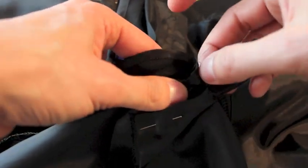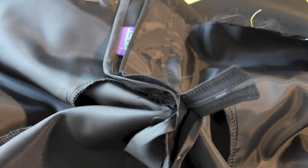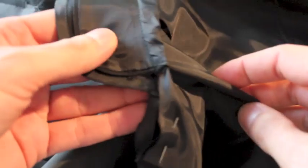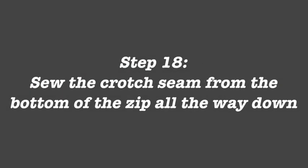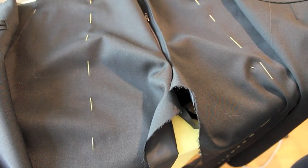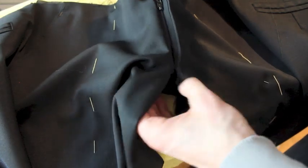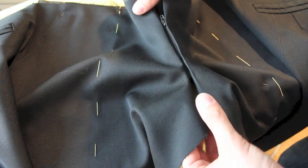Now we're going to cut away whatever is left here, because it's not going to do us any good. Now if you look at our zip from the front, it becomes fairly obvious that the next thing we need to do is join these two pieces together here.